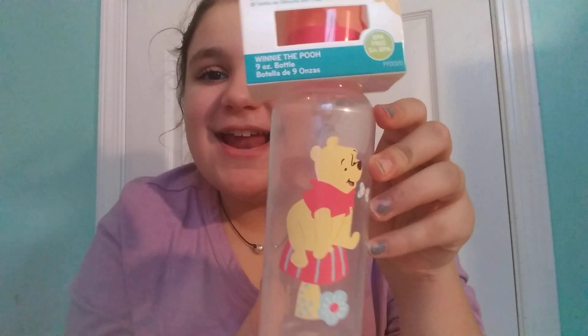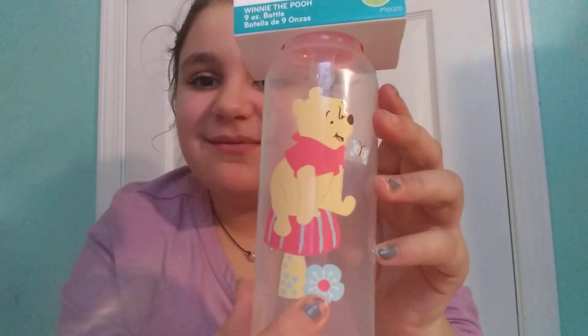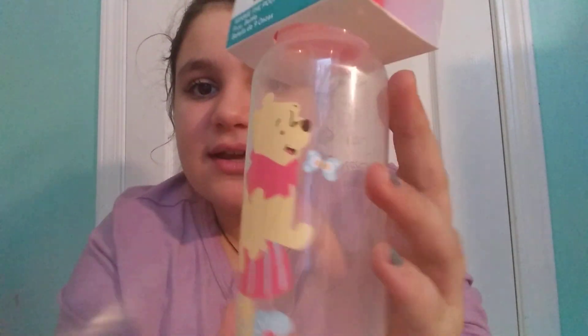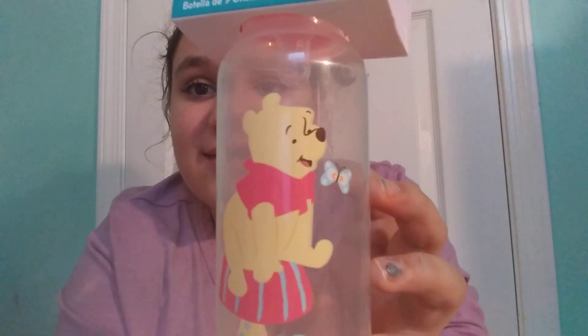I got this really cute gender neutral bottle — oh my God, it's so cute. It has a cute little Winnie the Pooh on it with a little flower and a butterfly, and he's sitting on a mushroom. It's like a coral color instead of red, with blue, yellows, and lots of colors. Really, really cute and pretty gender neutral.